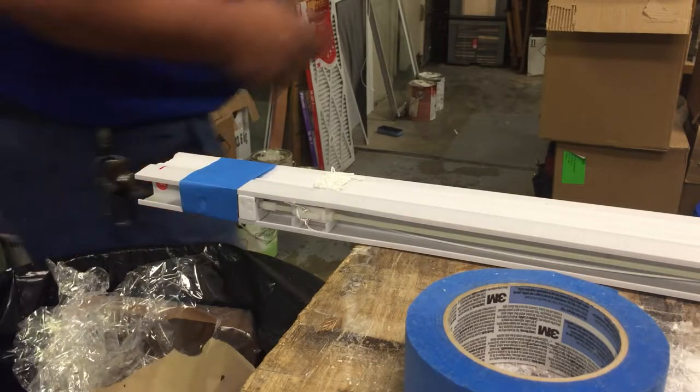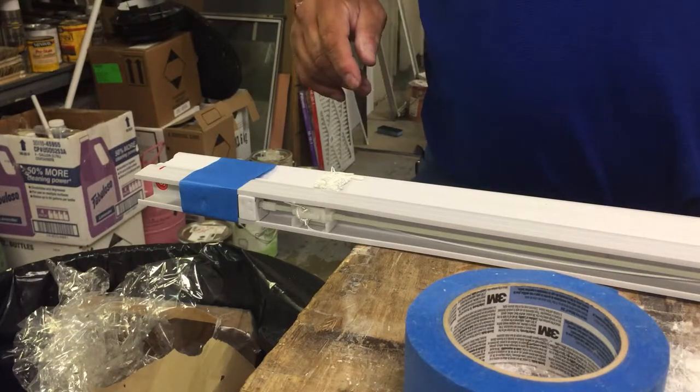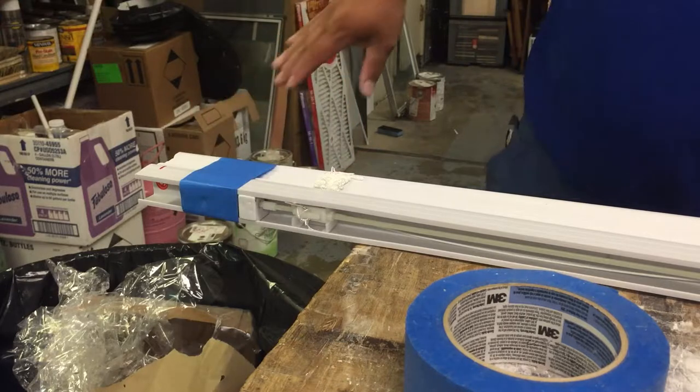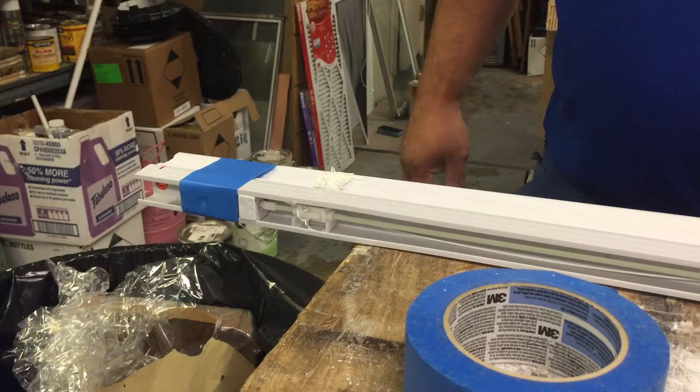Okay you guys, next little YouTube video using my iPhone, quick and dirty again, sorry about that. Don't have time to set up but hopefully this helps some people — a lot of people order blinds and they have trouble cutting them.